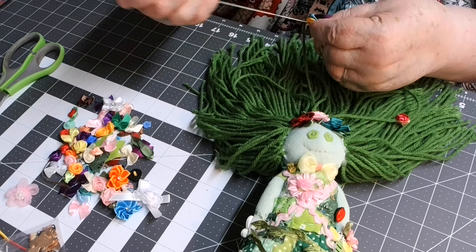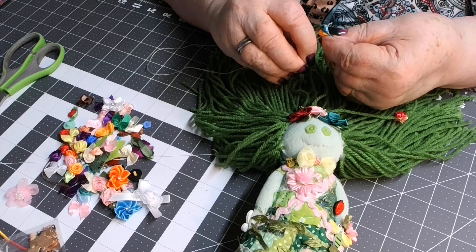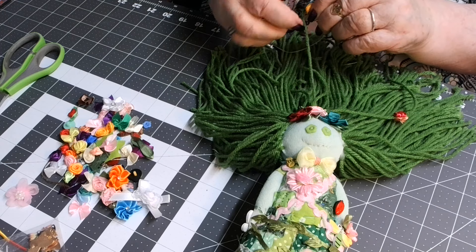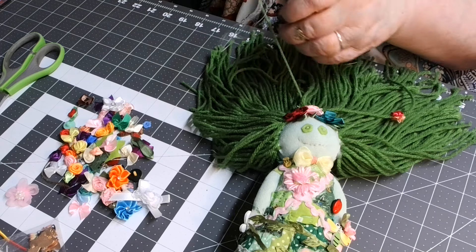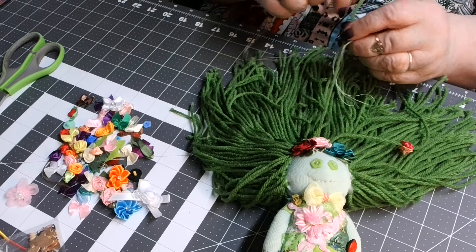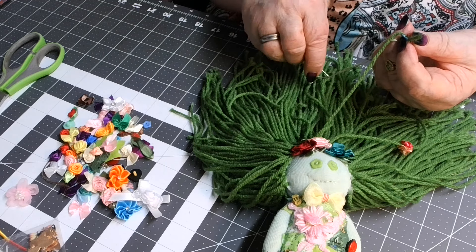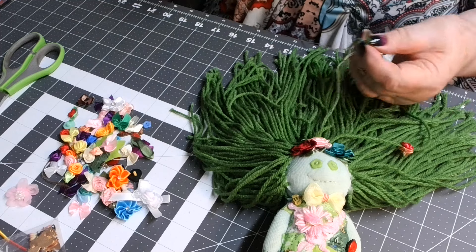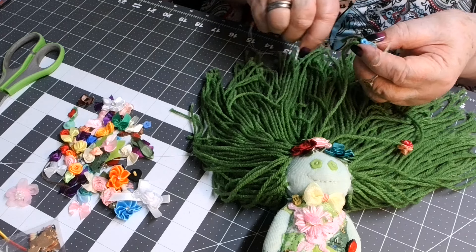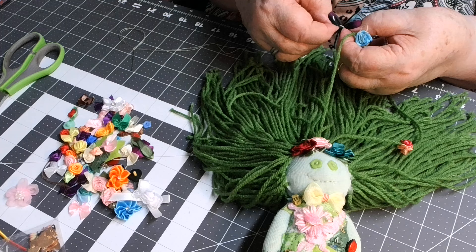I was going to call it yarn but it was yarn once — now it's hair. I'm going to stitch them together and sandwich that yarn in between; that works good. She'll have flowers because normally if you have all this hair and you're out in the flower garden, you will most likely get some flowers all tangled up in your hair. And so that's what happened to this young lady right here.